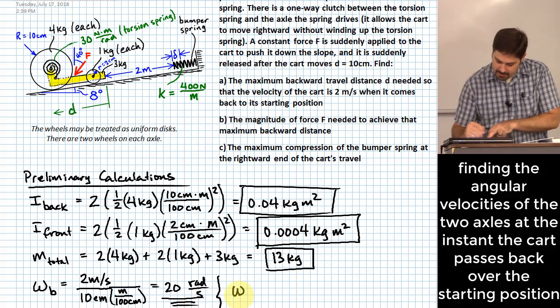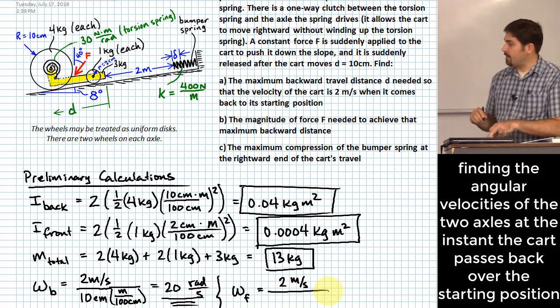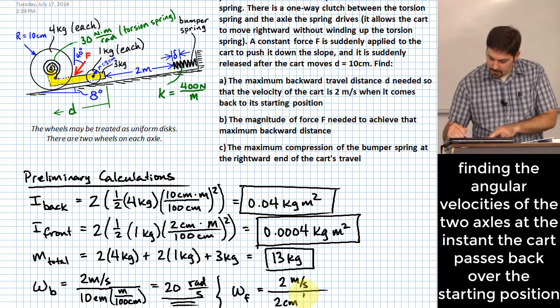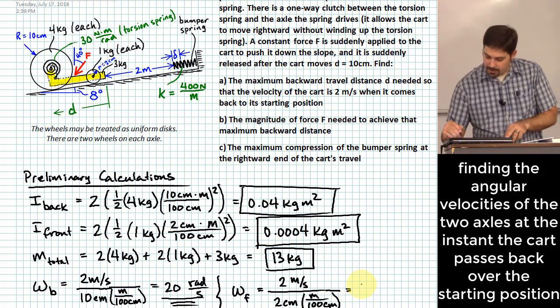For the front wheels, we still have a linear speed of two meters per second, but we divide by the two-centimeter radius converted to meters. That gives omega_f equals 100 radians per second.